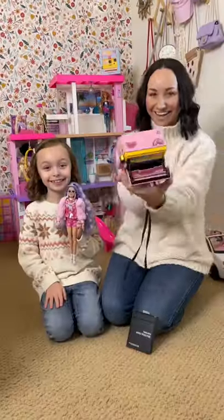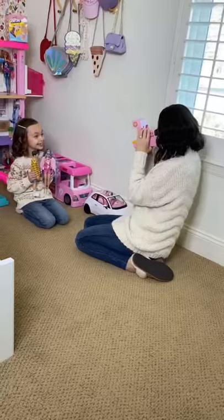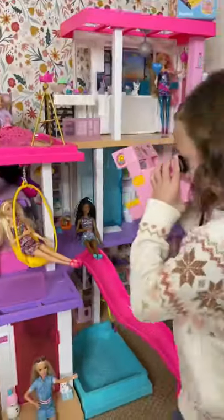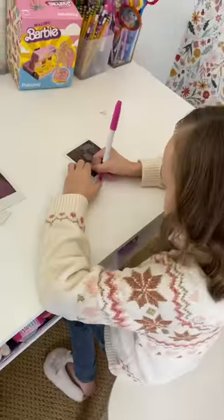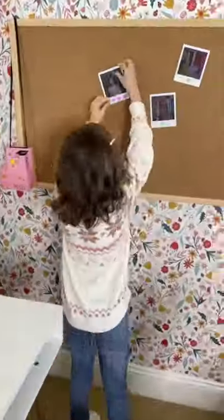This year we can't wait to make unforgettable memories and document them with our new Malibu Barbie themed Polaroid 600. This camera just isn't cute — it's completely customizable. It includes a sticker sheet so you can decorate the camera yourself. So get ready to soak up the sun with Barbie and discover the magic of instant film.